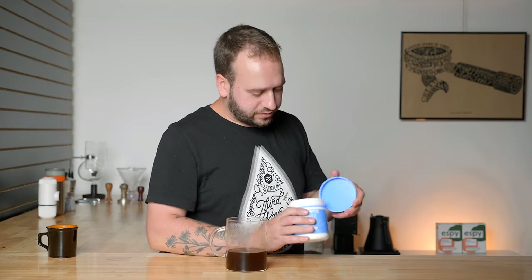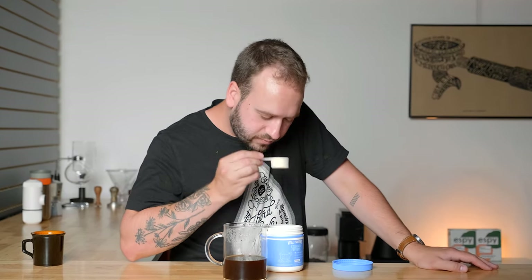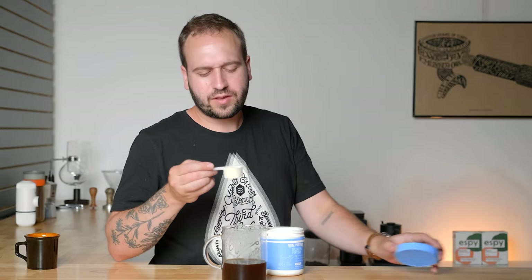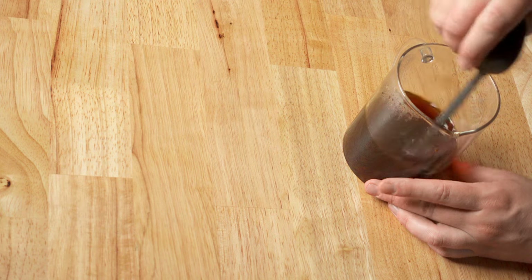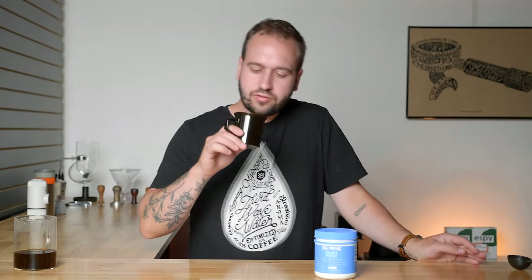We're going to be mixing in a tablespoon of collagen into our Chamberlain coffee. That was an unfair reaction — it doesn't really taste like much, it's just a weird chalky powder. It's just weird. I don't like it. It's not a bad taste, it just kind of took all of the acidity and brighter flavors of this coffee and got rid of them. And it does have a weird mouthfeel — it's a little bit chalky.